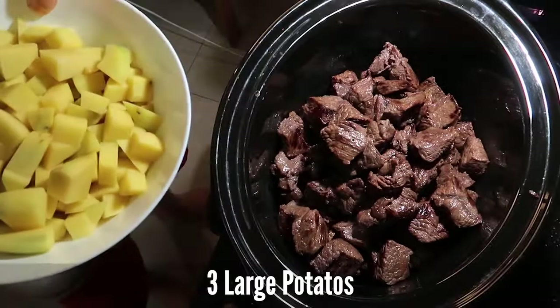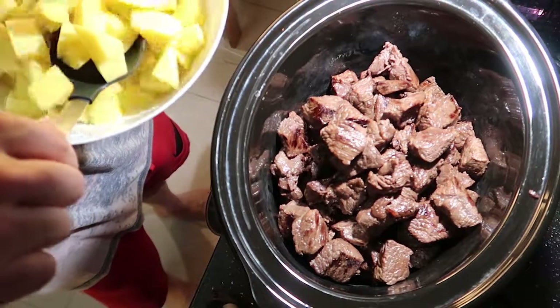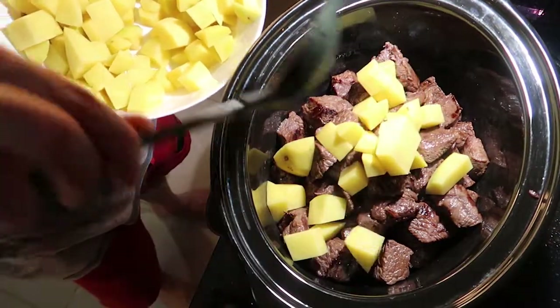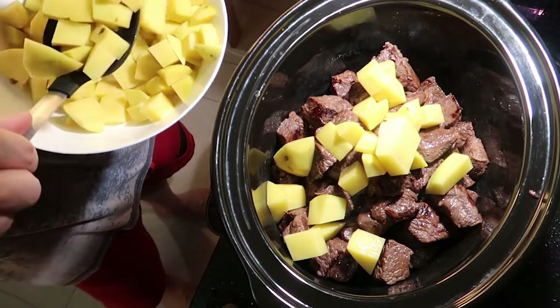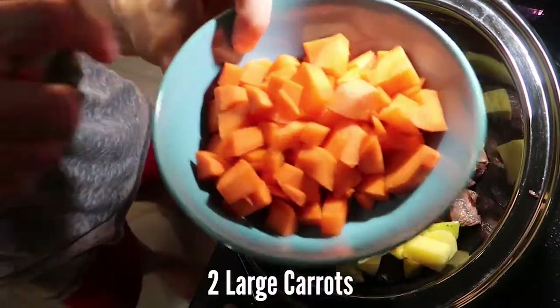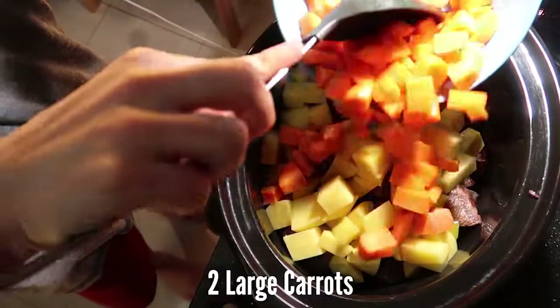Put it in the crock pot, add in some potatoes — about three large potatoes — place them in the crock pot. I'm just kind of eyeing it. You don't want to put too much because we need to make room for the other vegetables. Now we're gonna add in the carrots.